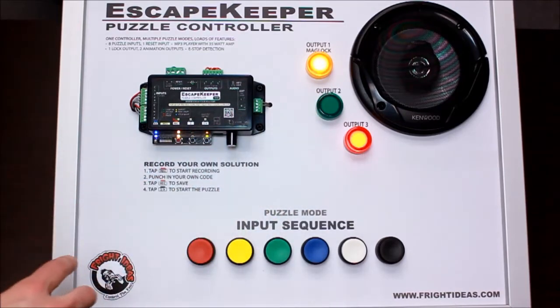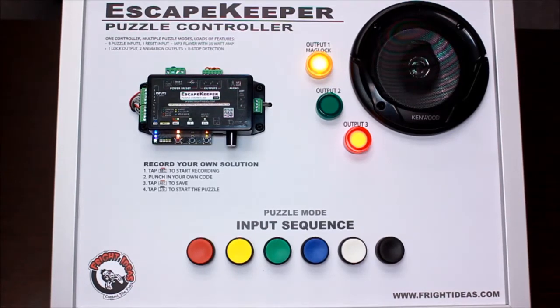These two outputs by default indicate the pass and fail status of the puzzle, but they can also be programmed. They can do whatever you want when the game starts, when the game is running, when they make a mistake, when they succeed, and when they fail.